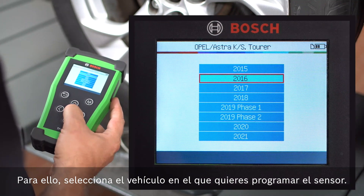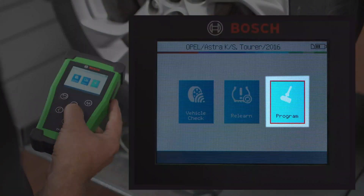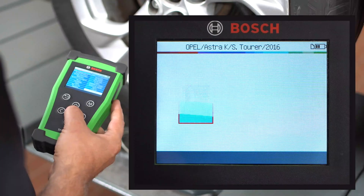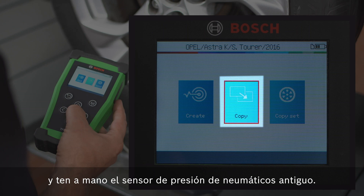To do so, first select the vehicle for which you want to program the sensor. Select the Bosch Quick Fit Tire Pressure Sensor. Then start the copying process and have the old tire pressure sensor ready.